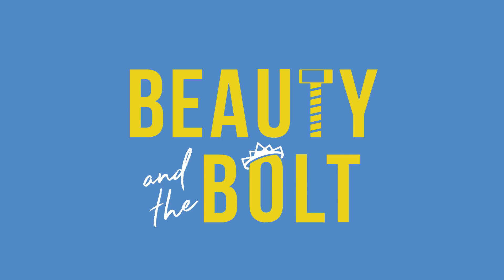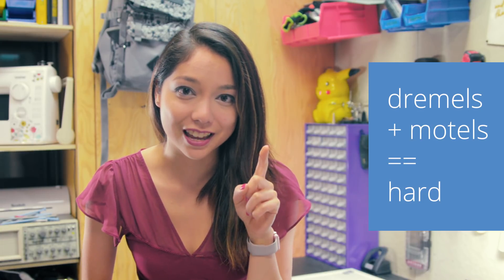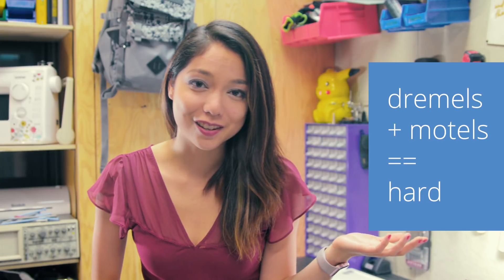So I can look you in the eye and tell you that Dremels are the only power tools I have successfully used in a bathtub, but it's not what you think, I swear. To clarify that one, it was like 4am the night before a robotics competition, I needed to make a part, and I figured the bathtub was the best place to not make a mess. And then someone on my team decided to turn on the water, so it was a good time.